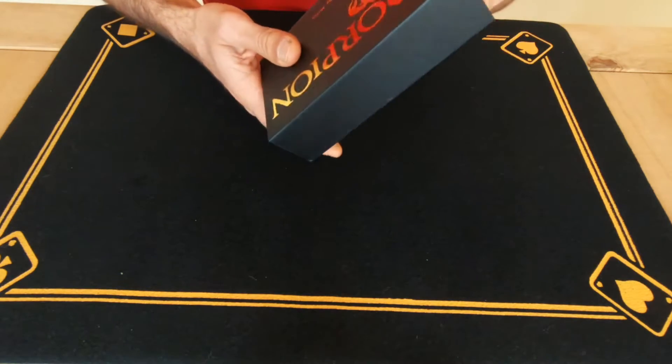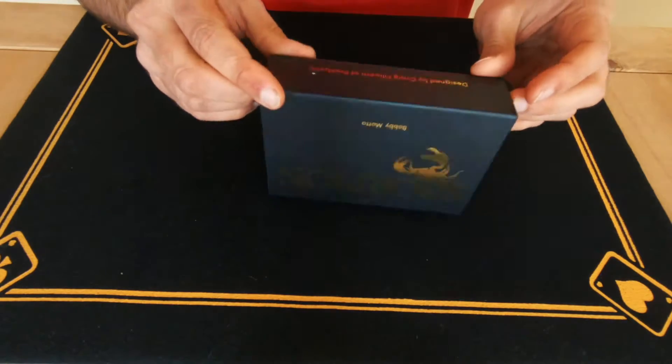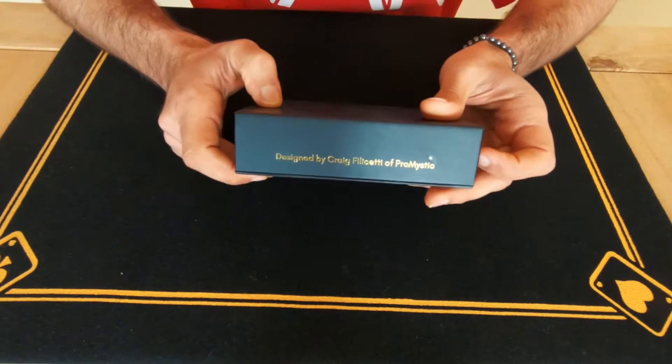Mystic — if I'm correct, now don't put me on it — designed by Craig Felicetti of Pro Mystic. Yeah, Pro Mystic, there you go.